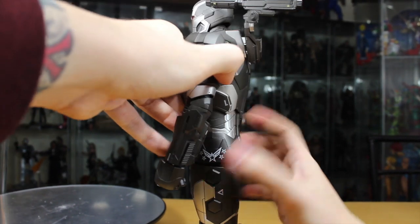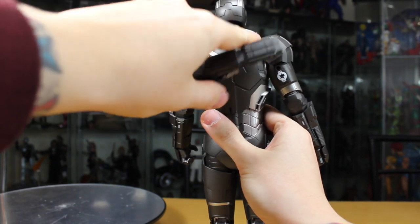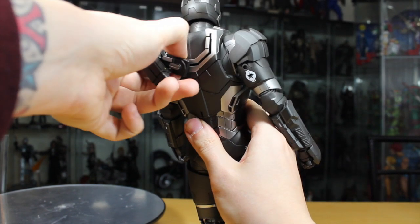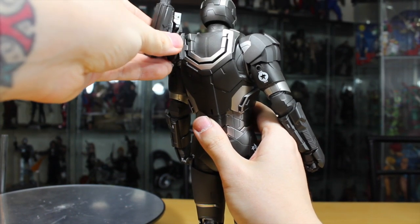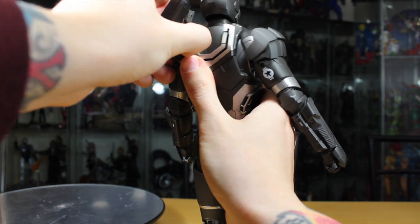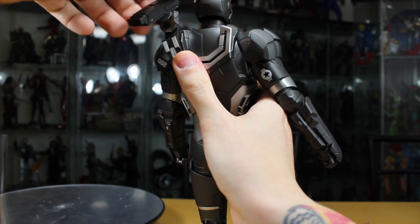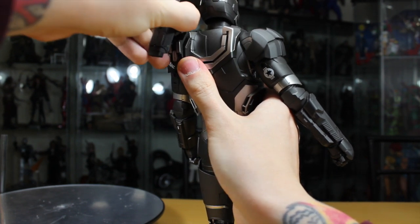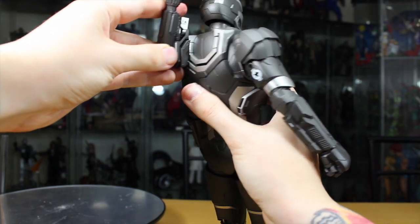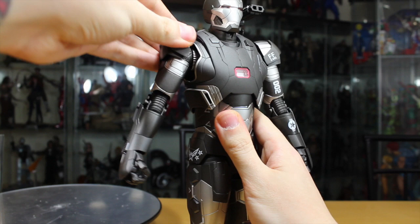The shoulder cannon is super articulated — you can position it at five points. You can move it back or to the middle, left or right. The shoulder cannon itself rotates at one joint, also rotates at a second joint, and can pivot forward and back and move left and right. It fully rotates and pivots at many different points. The shoulder pad can also move up on a ball joint.